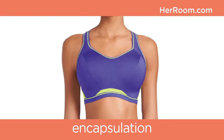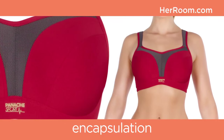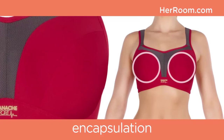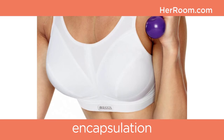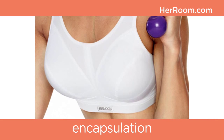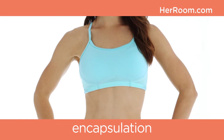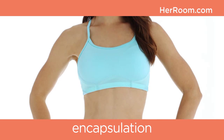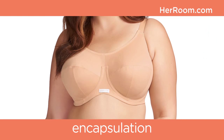Encapsulation styling in a sports bra looks more like a full-coverage bra. The cups have seaming and special support features that individually encase each breast to reduce bounce — think containment instead of compression. This sports bra design gives a more natural breast shape with no uni-boob look. Larger-breasted women find this design more comfortable, and encapsulation provides more support than compression alone.